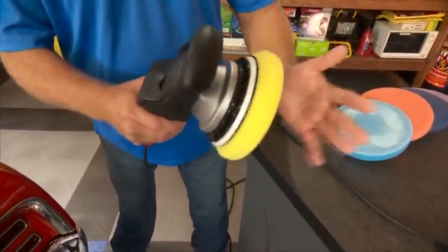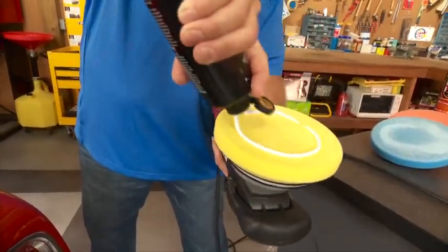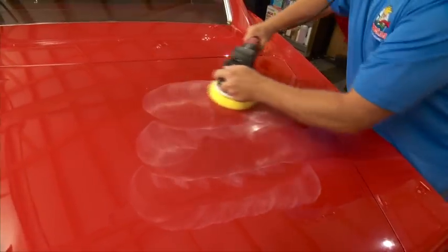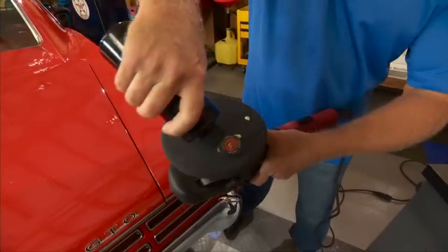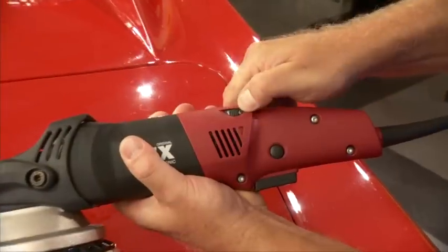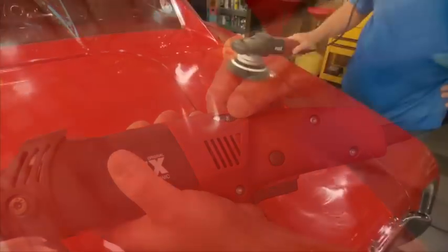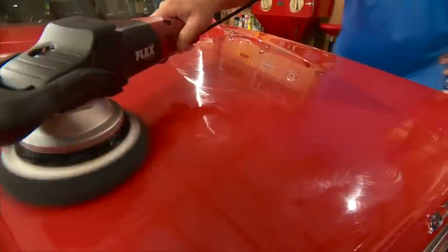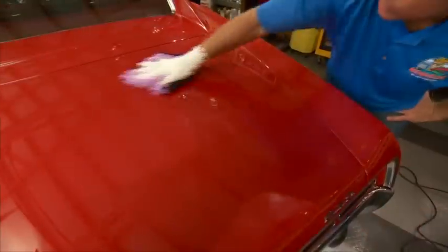For polishing, use swirl removers and polishes with polishing pads at the medium speed and medium pressure. And for a glaze, wax, or sealant, you want to use a soft finishing pad on a low speed setting, and always use overlapping passes by about 50% in a crosshatch pattern.